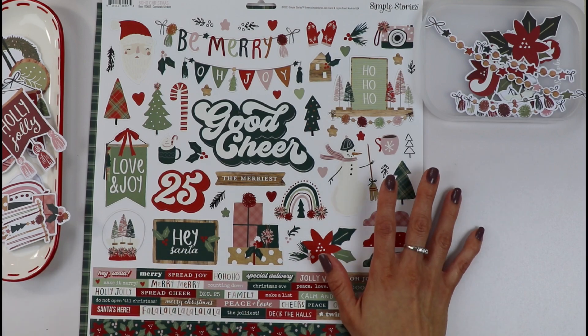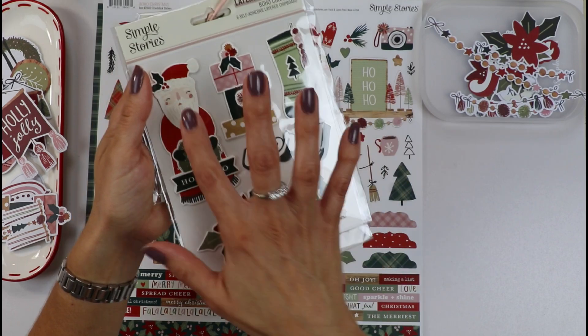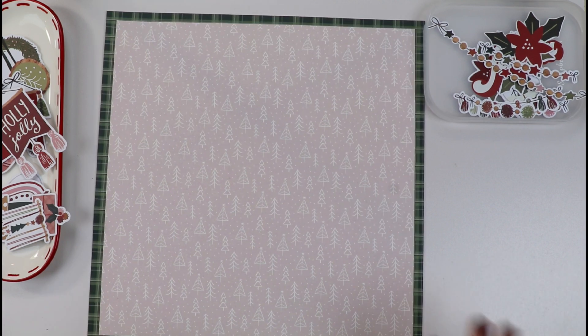I love the snow globes — there are a bunch of snow globes all around the collection. You can see it here. Look at that beautiful Santa present. Gorgeous. Simple Stories knocked it out of the park as always.